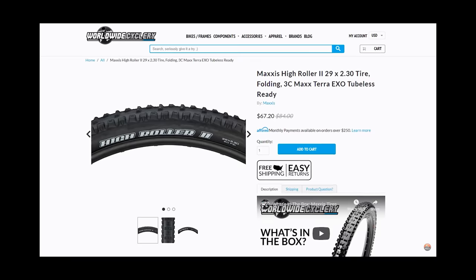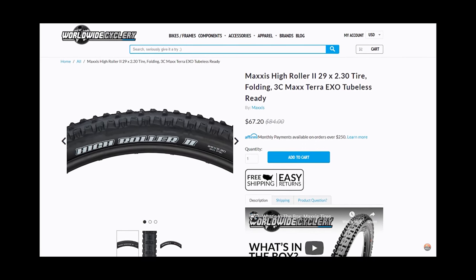I made a whole video on where I find some of my best deals — you can find that by clicking up here or in the description below. It's a great video that'll save you quite a bit of money.